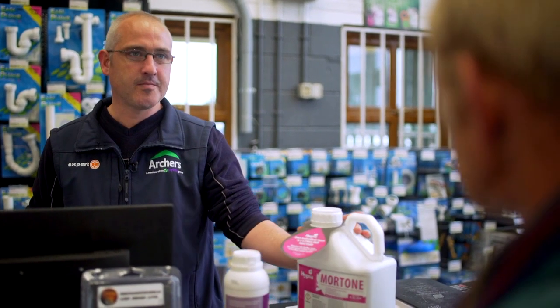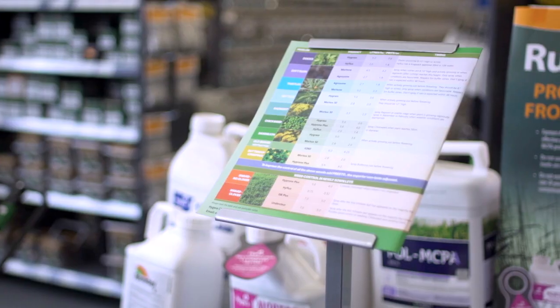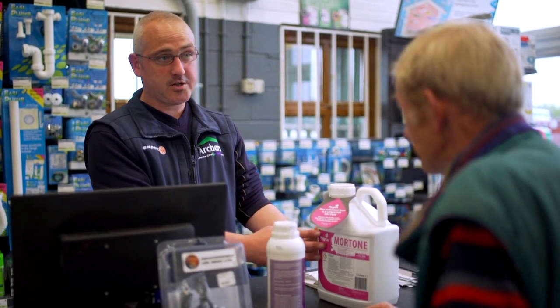The distributor explains to John Joe the correct use of the product and advises that traces of MCPA have been found in watercourses locally. Always read the label carefully and stringently adhere to the five-metre buffer zone.